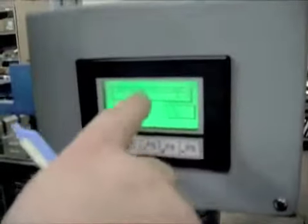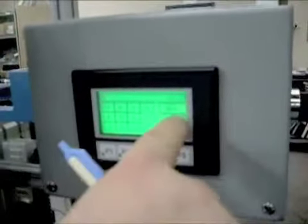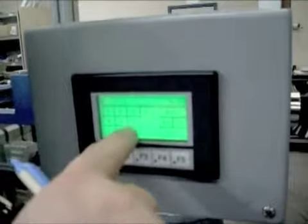Hold Descent Timer is the amount of time the wing drops. You can change it here. Setting it to 2.3 gives you 2.3 seconds.